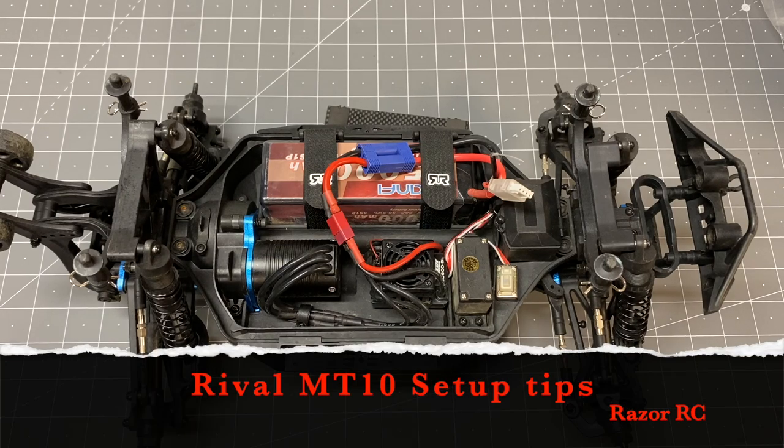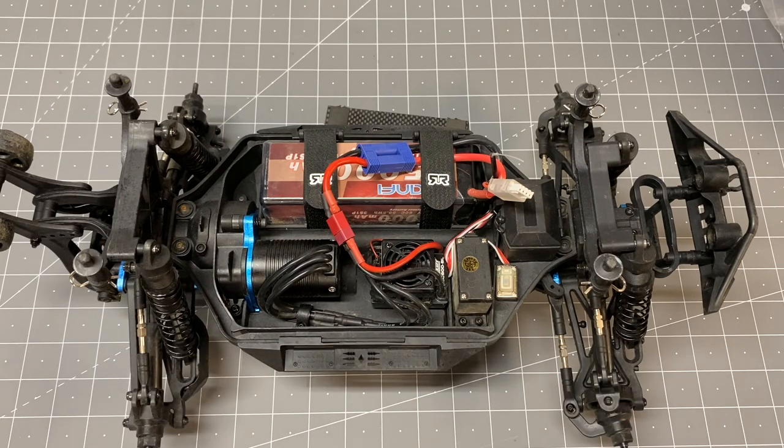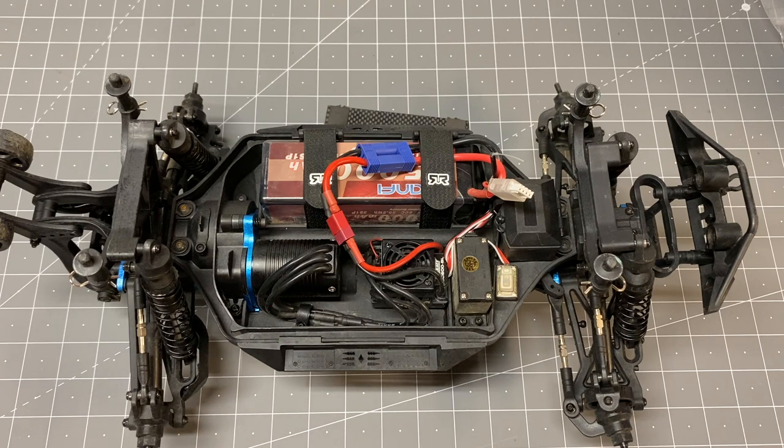Hello world! Welcome back to Razer RC. We are back in the workshop today and I just wanted to cover seven tips for your Team Associated Rival MT-10. I like to do these setup or tuning videos for all the RTRs I buy. RTRs in general work pretty good out of the box but there's always little changes you can make that don't cost a whole lot of money to just get it to drive a little better. These changes will basically apply to both the Rival MT-10 and the rebranded Helion Avenge 10 MT.